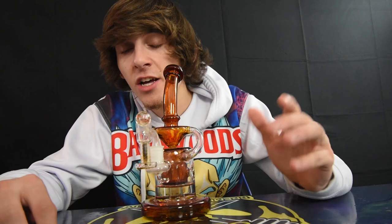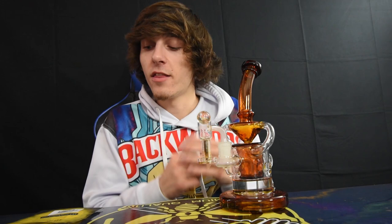I enjoyed this Terp Slurper. This thing was absolutely amazing — great experience. Definitely would recommend everyone. Thanks for watching.